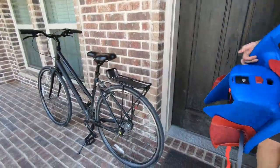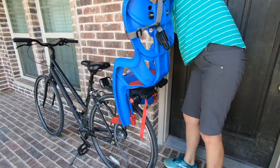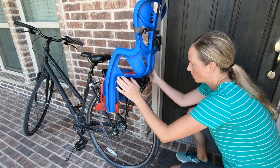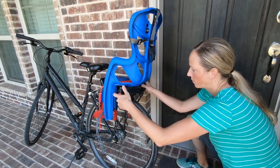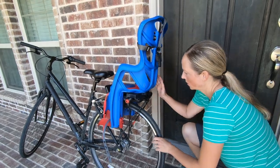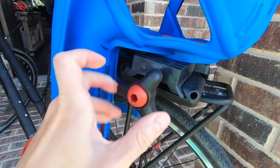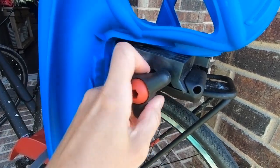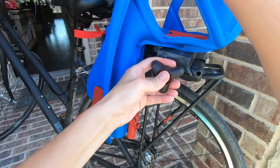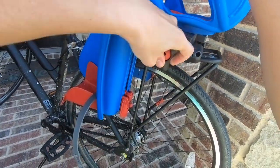Once you have a rack installed on your bike, getting the seat on is pretty easy. Simply set the seat on the rack, turn the side knob, and tighten and clamp the plastic tabs under the seat onto the rack. The instructions weren't 100% clear as to when to stop turning, but you will initially feel the resistance change and the knob will just spin instead of continue to tighten. At that point, based on our experience, to fully tighten the tabs, you need to pull on the knob and continue to tighten until it feels secure.